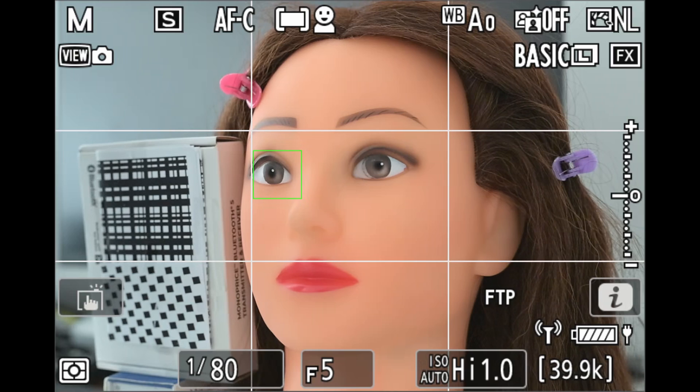I've set up a low-light scene equal to approximately 2 EV. The camera is set to auto-area autofocus with face and eye detection enabled, with the subject's right eye selected. Here you can see the square over the eye is green, indicating I'm holding down the AF-on button.